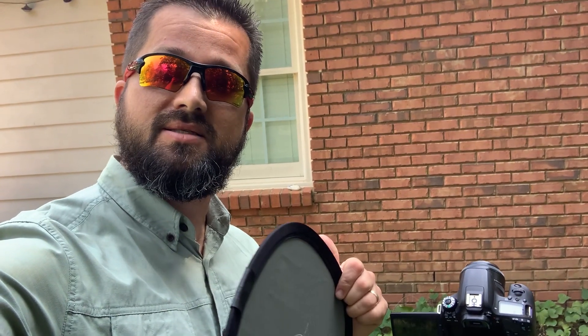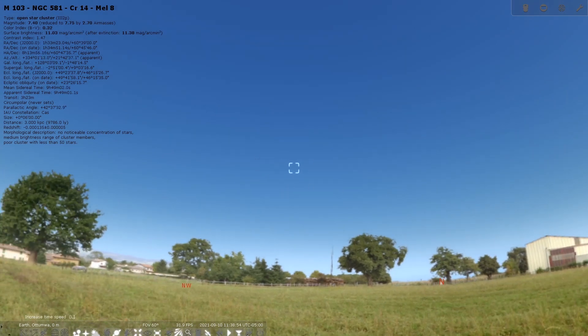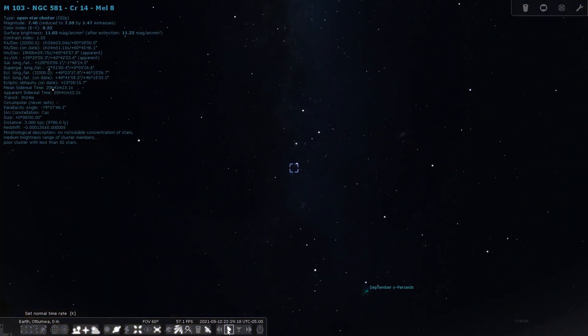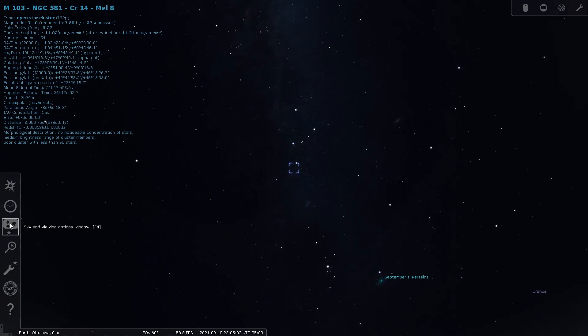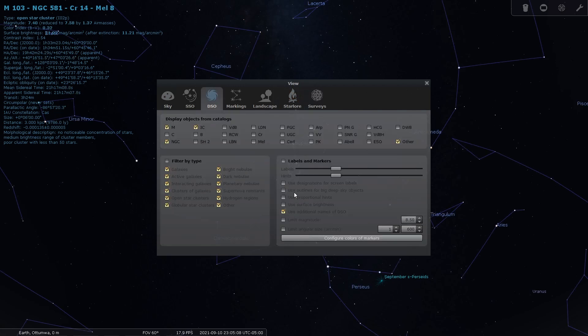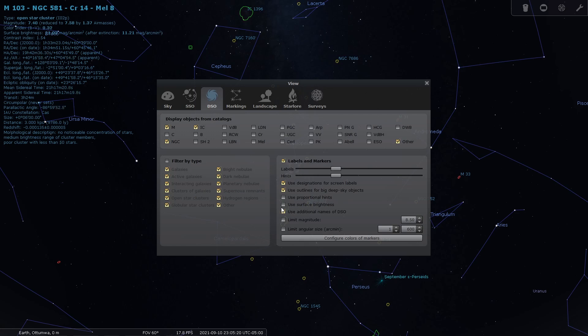Let's go back inside, get on Stellarium, and frame this up so we know how we need to position the camera for imaging later this evening. Let's jump on to Stellarium here. Type in M103 — that'll get us in the ballpark area of where we're trying to image tonight. Let's fast forward to later this evening. There's Cassiopeia. Let's go ahead and put up some labels and markers here — it just makes it easier to navigate through this program. Those are the ones I usually use. It helps identify and label things.